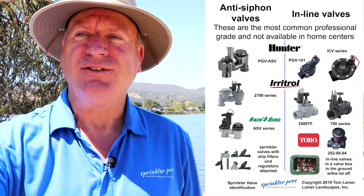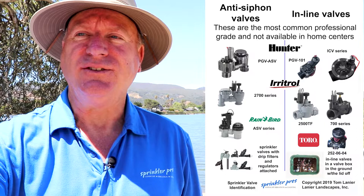Anatomy 101 of a sprinkler system, Lesson 3: The Sprinkler Valve. Stick around to the end of this short video to get your free download to help you identify what kind of sprinkler valves you have on your properties and how to operate them.